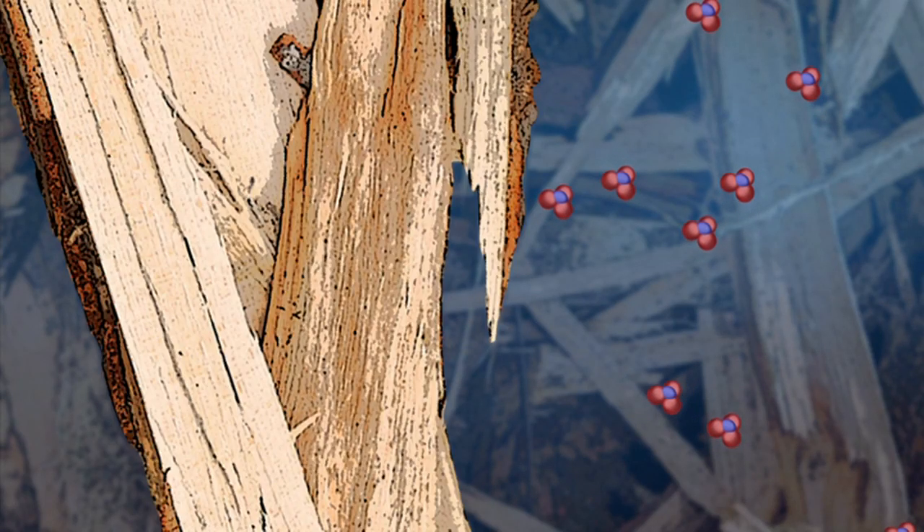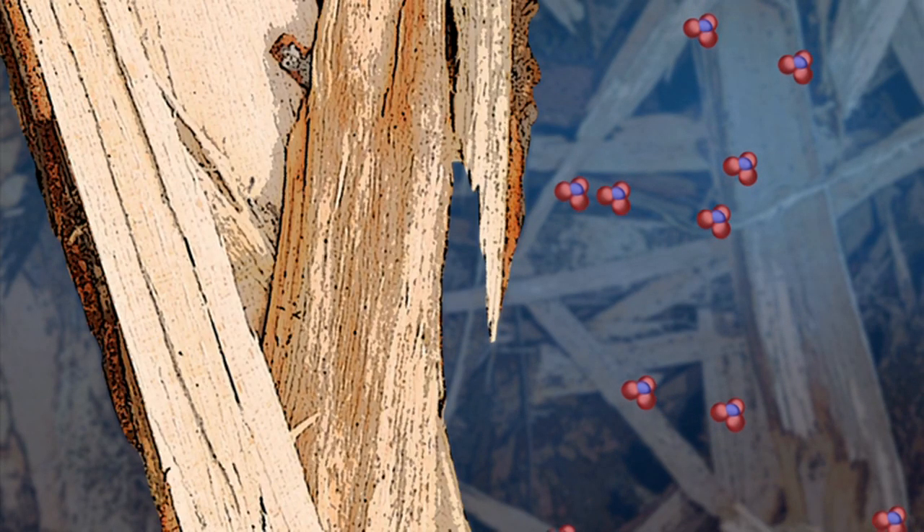That happens when bacteria, fungi, and other microorganisms living in the soil colonize the wood chips, using the carbon in the chips as their food, and convert nitrates in the water to harmless nitrogen gas.